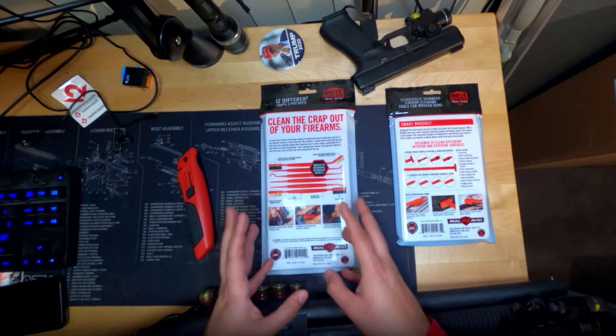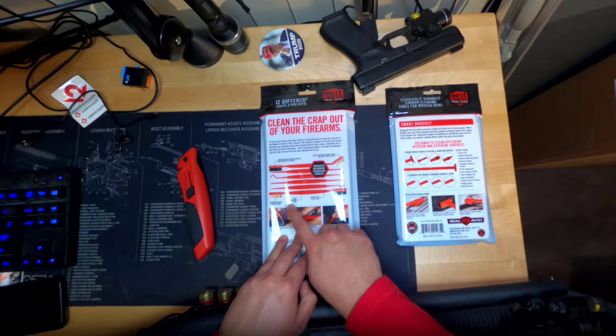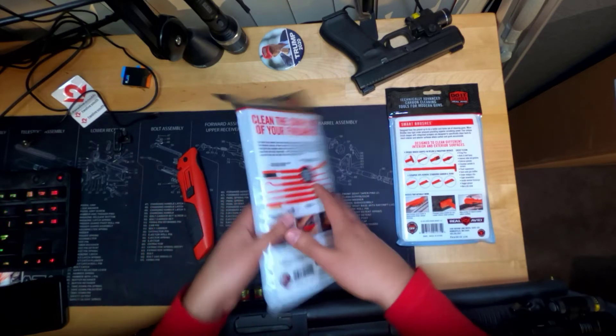We're going to talk about how these things feel in a minute. So it has a narrow phosphor bronze brush, rigid engineering resin grooves for better grip. Okay, so they're going to be easier to grip apparently. So let's just go ahead and take them out.